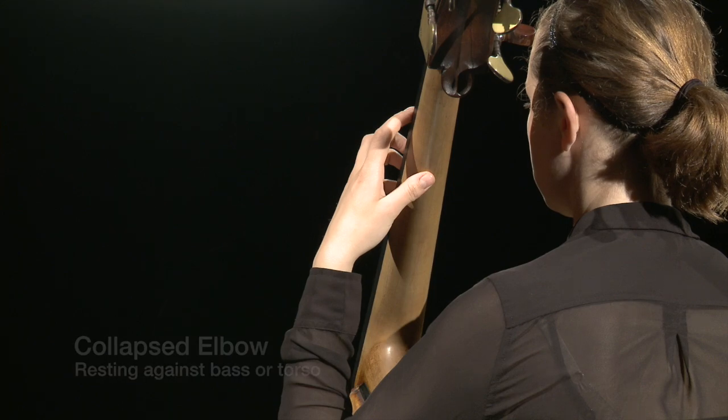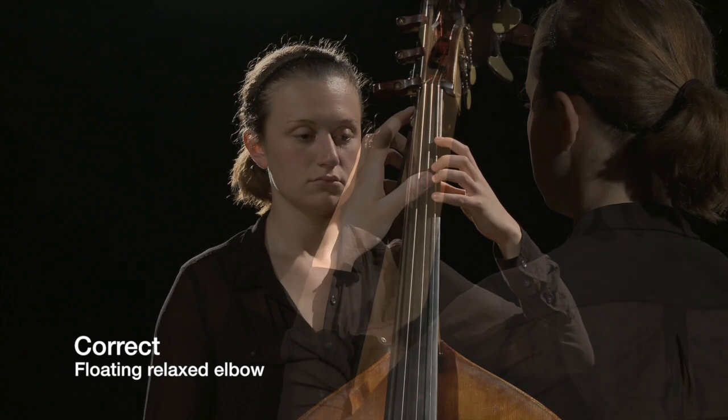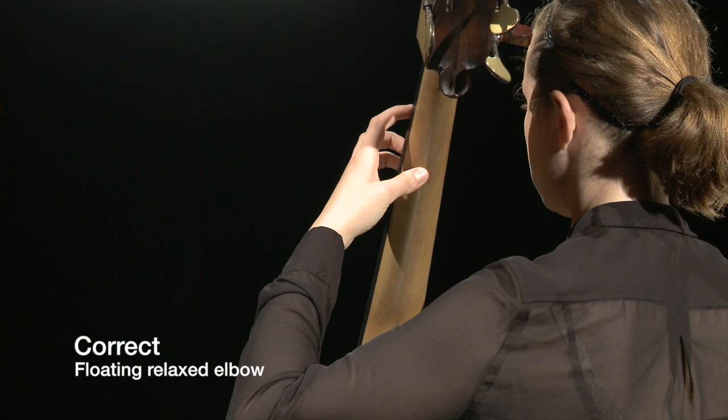Give students plenty of opportunities to rest their left arms so they can maintain a correct arm position when playing. Make sure the end pin is not set too high.